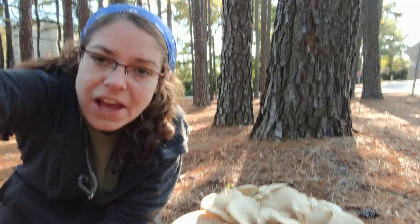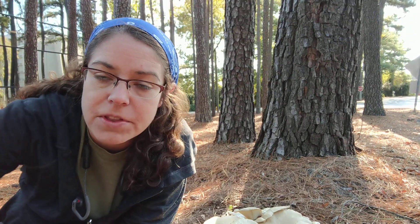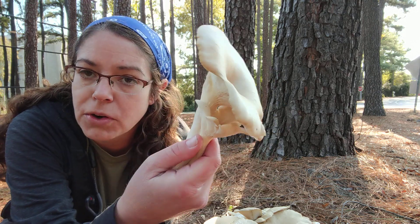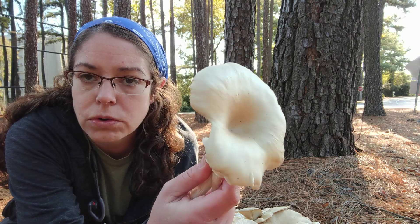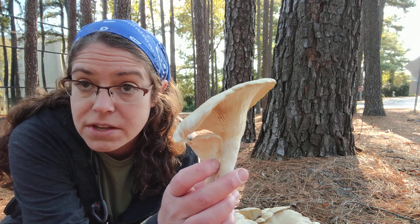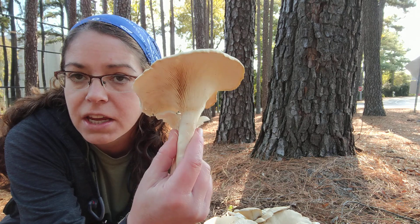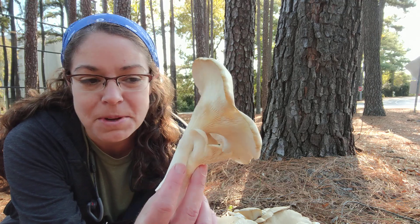Hey mushroom heads, I am looking down at a pretty significant fruiting of oyster mushrooms. The Latin name for this is Pleurotus austriatus. There are other oyster mushrooms in the Pleurotus genus, but Pleurotus austriatus is a fairly large mushroom and they flourish in cooler weather. Pleurotus austriatus really does like cooler weather, so it's a good New Year's mushroom, unlike most other species.